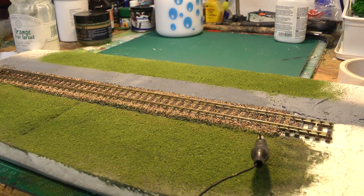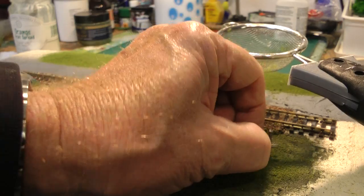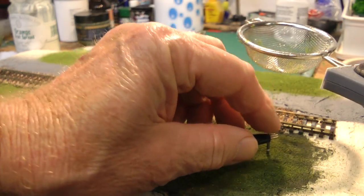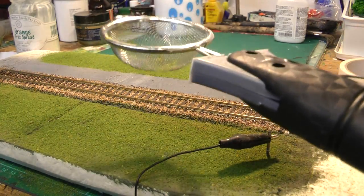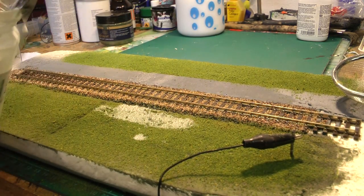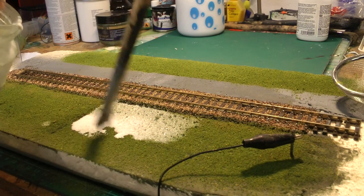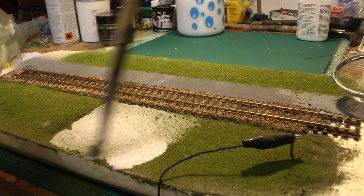Right, this has dried up nicely now — just about 24 hours. I've got my static grass applicator here, which I bought on eBay for about £15. You just need to put a nail in to earth it; that's all it is — it's a battery in the handle. We'll start by putting some PVA on — again a mixture of about 20–30% PVA and water — put it all over the area we're going to do.